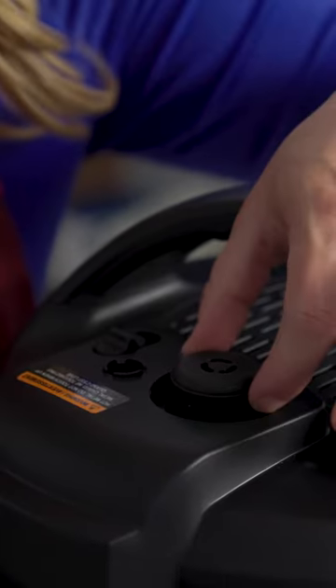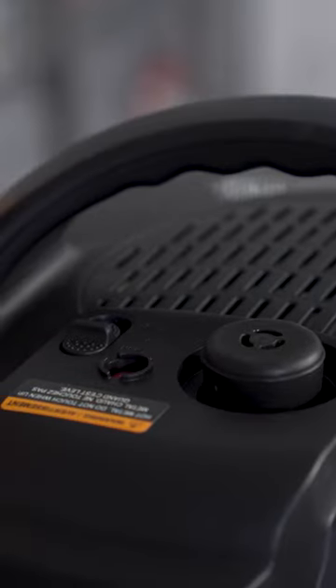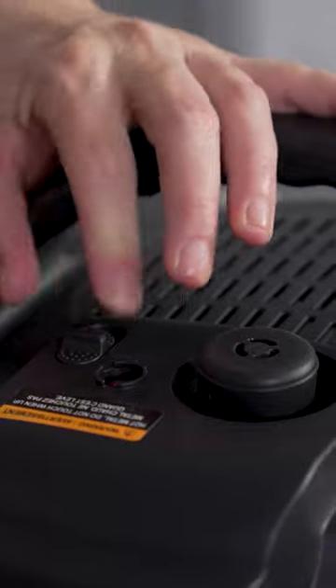Next, check the floating valve. Is it clean and moving freely? Finally, check the steam release switch. Is it in the closed position if you're pressure cooking? Open for everything else?